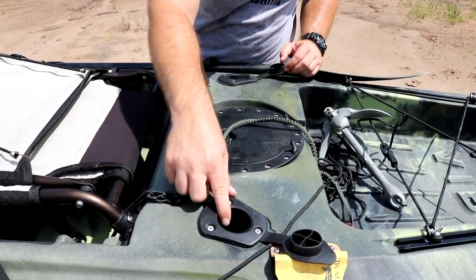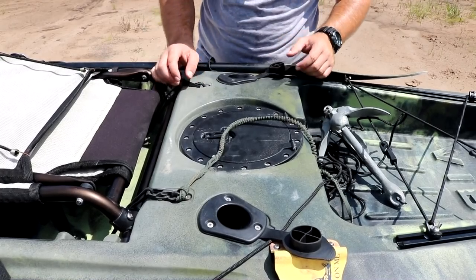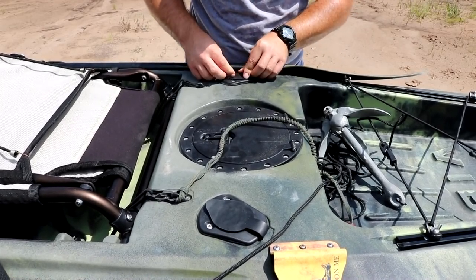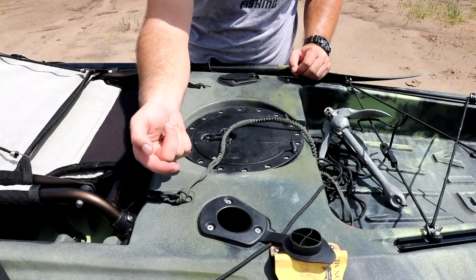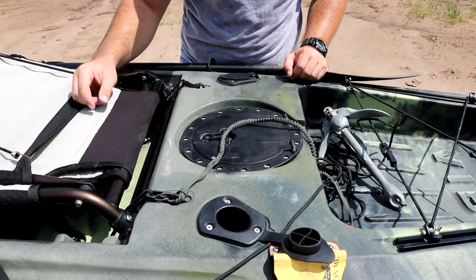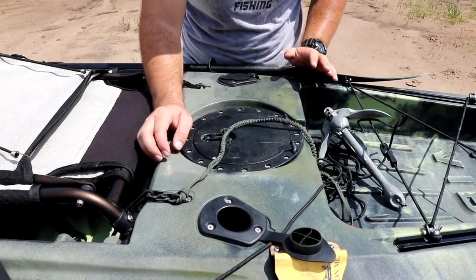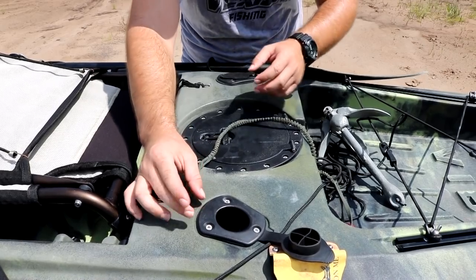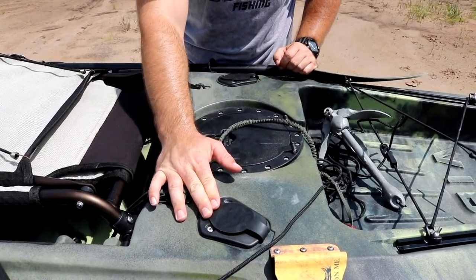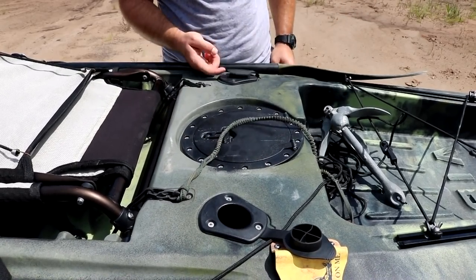The rod holders fill up with water and you've got to use a shop vac or roll the kayak over to get it out. The little covers that are supposed to keep water out pop open way too easily. A good fix is to go to Home Depot or Lowe's, get some velcro, cut a little square and put it on the tab and on the cover so you can velcro it shut. Something I haven't gotten around to yet, but I should.